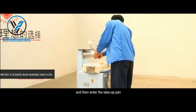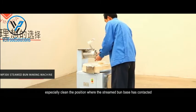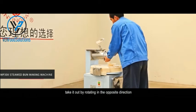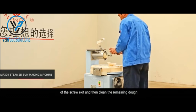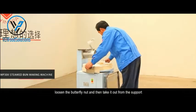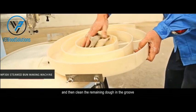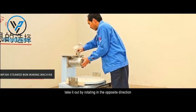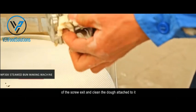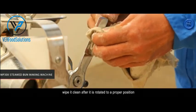After molding, the buns enter the take-up plate. Carefully clean the machine after each use. For the front cover, take it out by rotating in the opposite direction of the screw exit, then clean the remaining dough. For the molding plate, loosen the butterfly nut, take it out from the support, and clean the remaining dough in the groove. For the dough auger, rotate it out in the opposite direction of the screw exit and clean the dough attached to it. Wipe the plate clean after rotating it to the proper position.